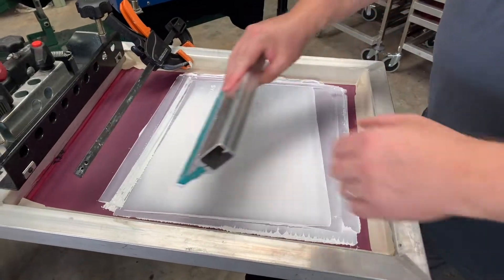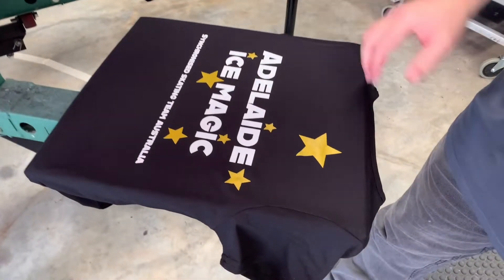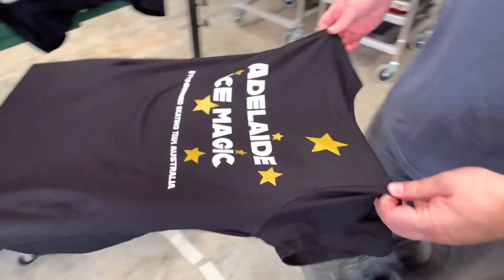Nice simple stroke — we'll try and do it in one, plenty of pressure. If you want to overdo it you can, and you can see that white's now really popping — pull it off.